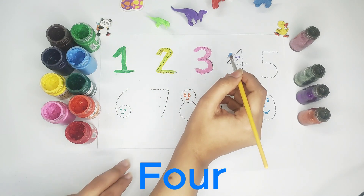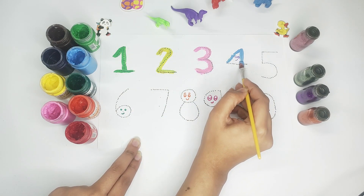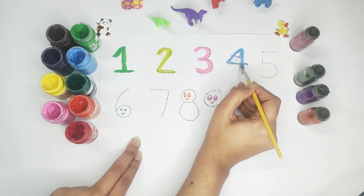Blue color — number four. Blue color, number four.